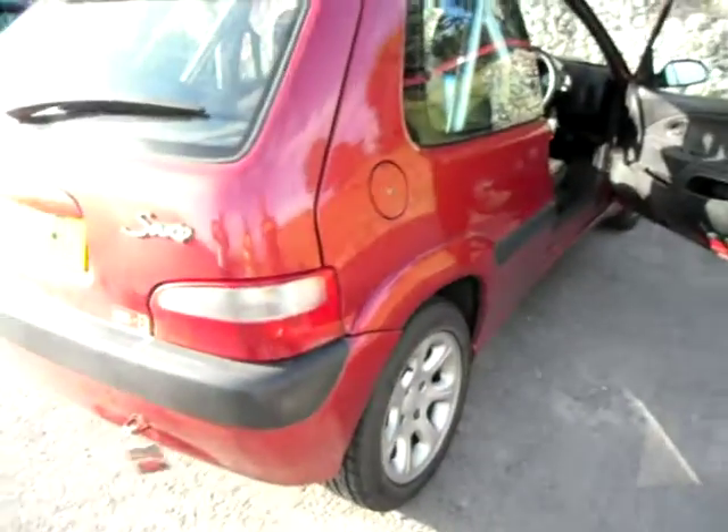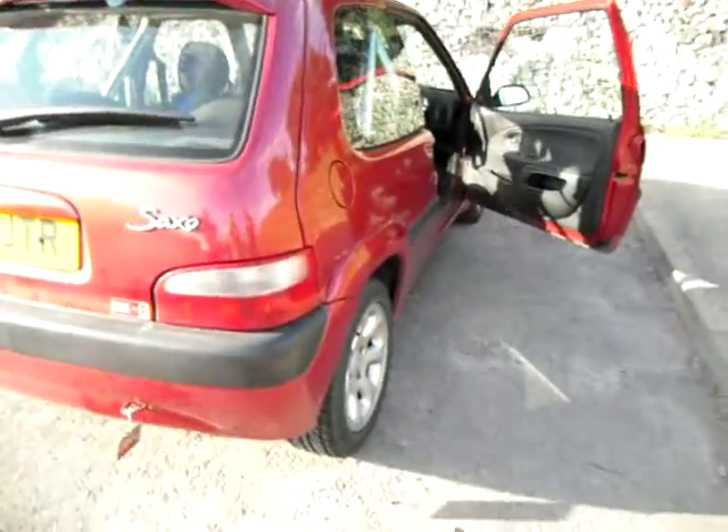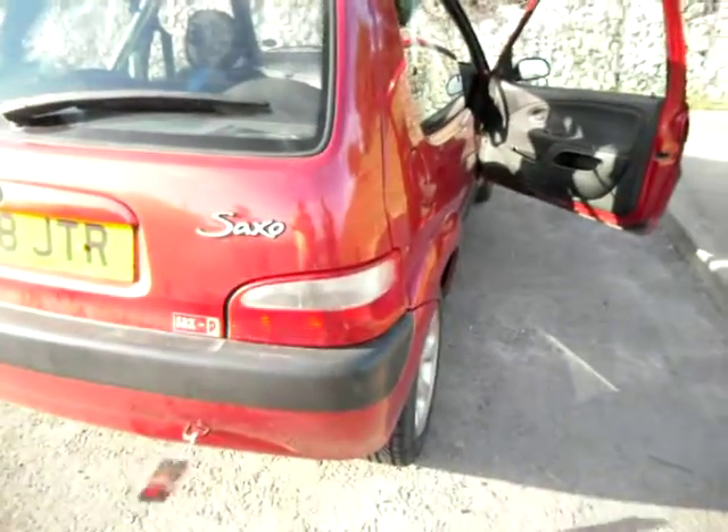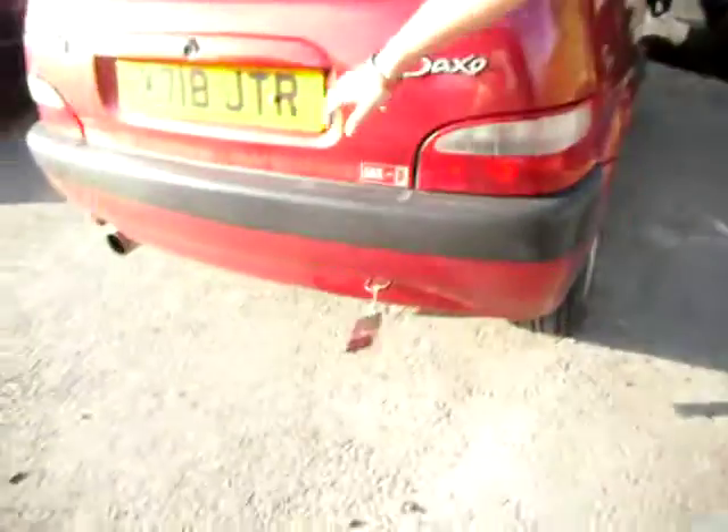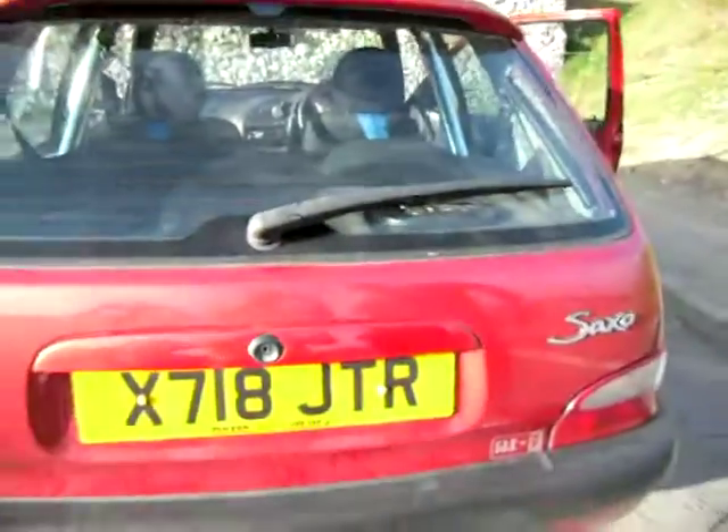Standard petrol cap going on there, standard lights — keep it looking standard. You don't want all the little kids in their Corsas to think you've got a done-up car. You want to make them think they can get past you. And as you can see — JTR, almost VTR — personalised plate, that is, cost about £8,000. And that's about it really — there you go, buy a VTR.